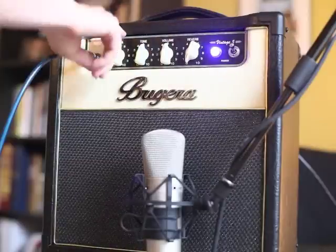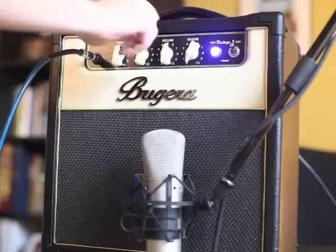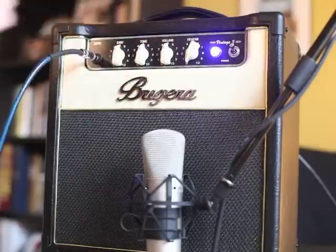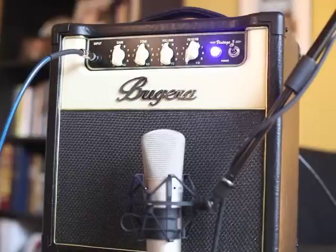You've got a gain knob, one tone knob for bright or low end, one volume knob, and reverb. That is it — super simple controls. Right now I've got everything at about 12 o'clock, everything's at 5, reverb is off, and you can just take a listen to this on the bridge pickup of a Telecaster.